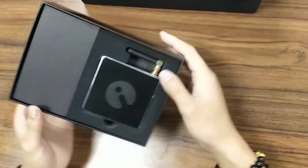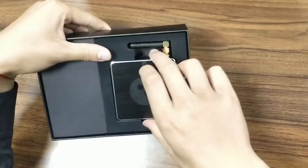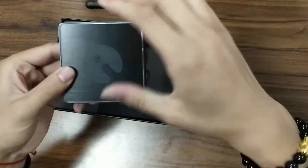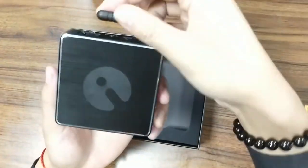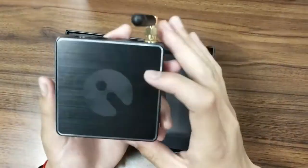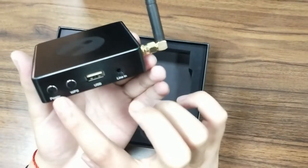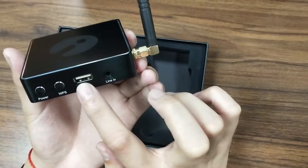At the first glance, we can see the main device of the Stream Pro unit. Let's take it out. You can see the logo — this is the iEast logo. And here we can see several buttons, like the power, WPS, and USB line-in.